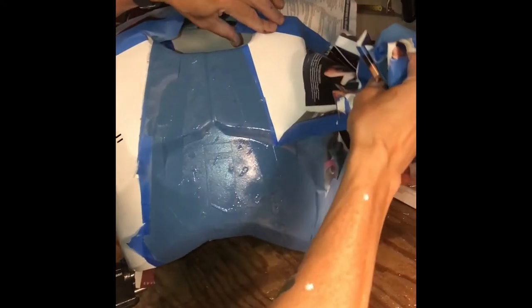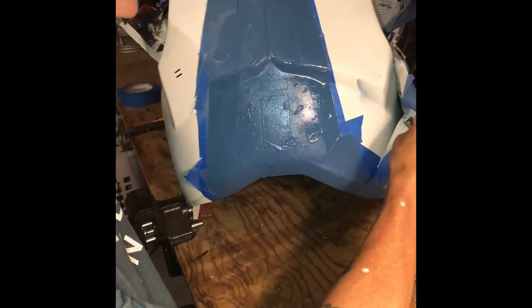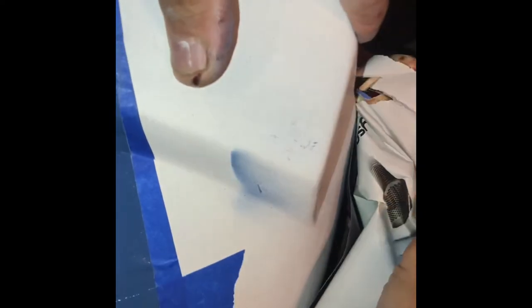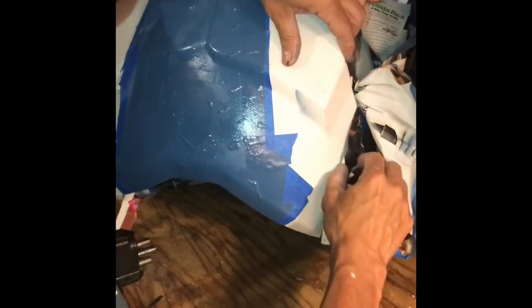Oh, that's gray. I thought I got blue on there. Oh, that's not good. How did that happen? We'll have to fix that. That's a mistake.